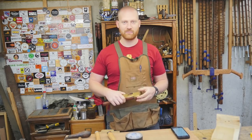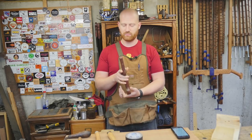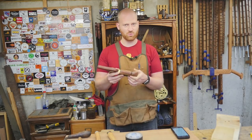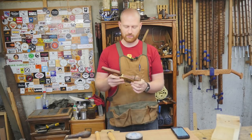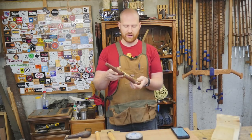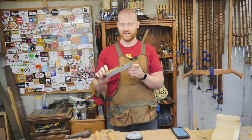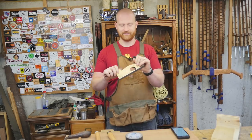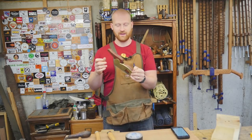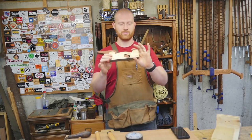For the monthly Patreon giveaway, I'm giving away this infill shoulder plane. This appears to be one that was made from a kit by someone in their shop. The work wasn't the best, and there are some things I would probably change on it, but I'll leave that for the new owner so you can experiment and have fun with it. It's still functional, works well, and it's a cool plane. This plane is going to Frank Tippin, one of the patrons on Patreon. Frank, give me your address and I'll get that out to you.